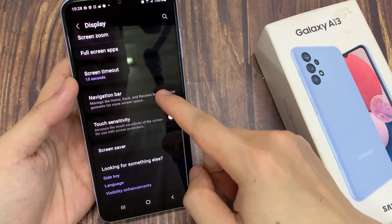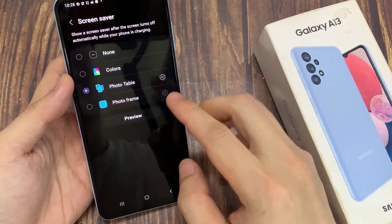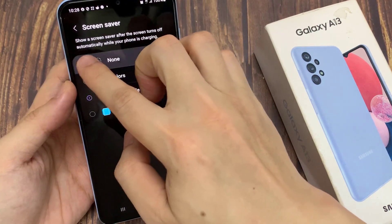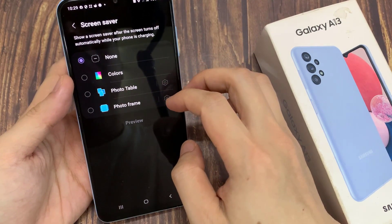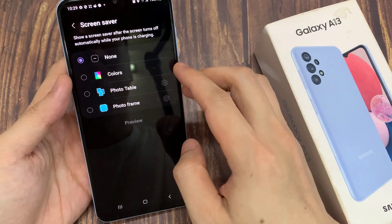The next thing you can try is to go into Display, then go down and tap on Screen Saver. In the Screen Saver settings, make sure that you select None. If you choose Colors, Photo Table, Photo Frame, or Photos, then when you are charging the phone it will not turn off, so you want to set it to None.